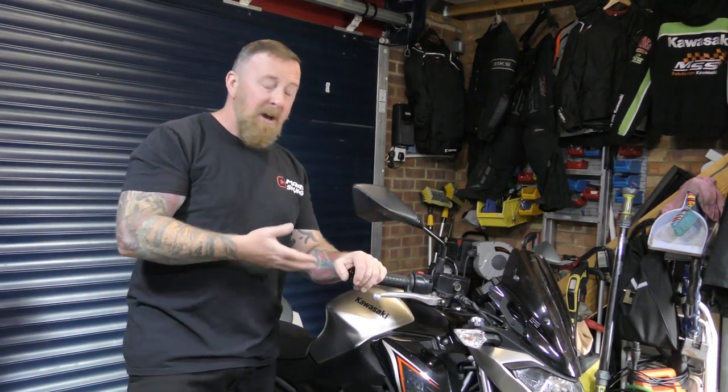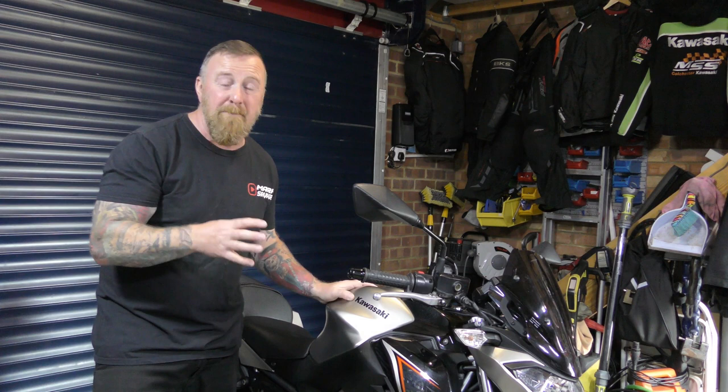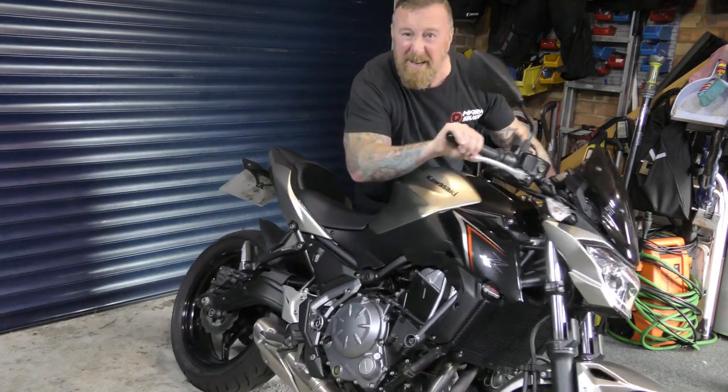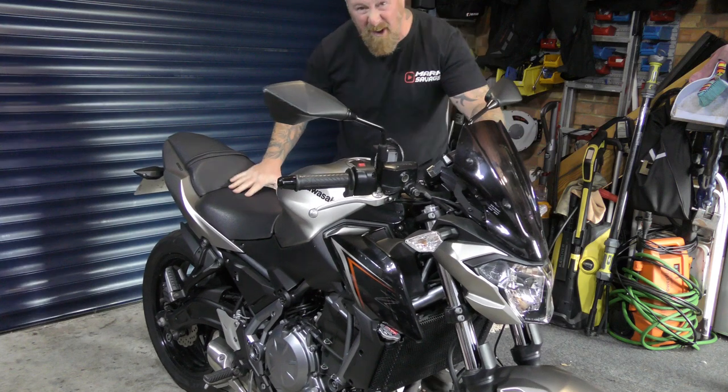It's a nice light bike, coming in at 180-odd kilos. A lot lighter than the Versys and a lot lighter than the ER6F. They've done alterations to shave off maximum weight, making this bike as light as anything — really is a light bike that you can chuck around. I find this bike very, very light.